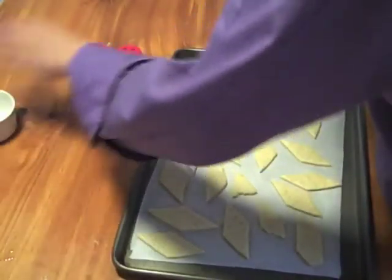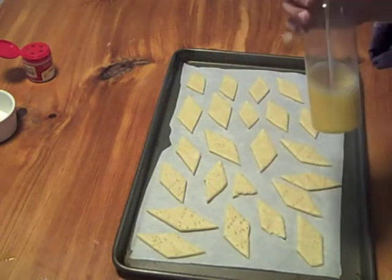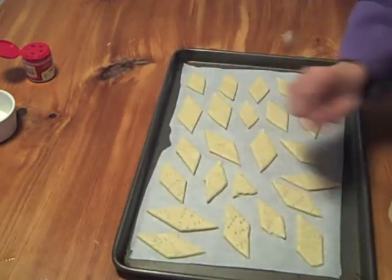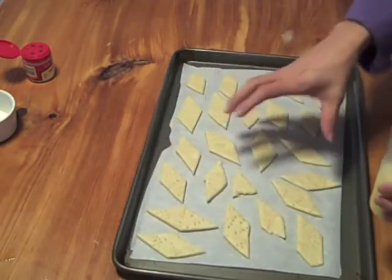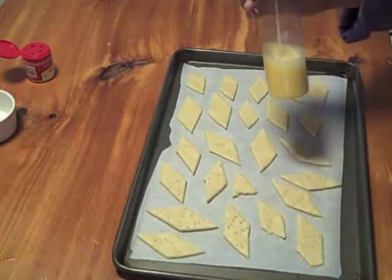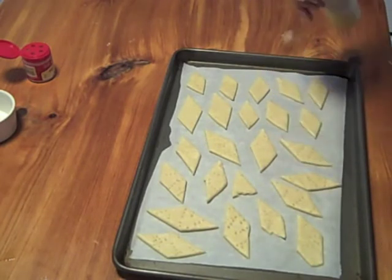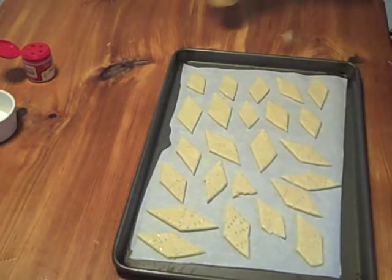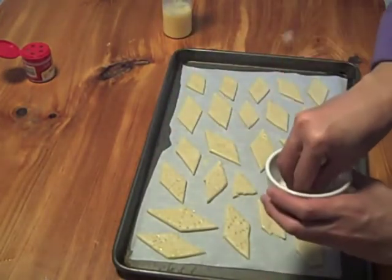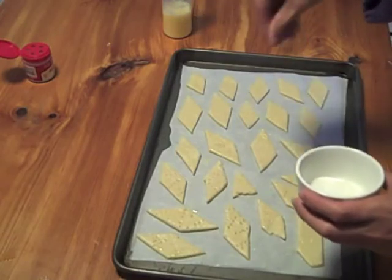First, egg wash your crackers. I'm going to use a spray bottle — just a regular one from the travel section of a supermarket. The spray bottle works better than a pastry brush because you're not brushing each one individually, and it helps prevent pools of egg wash on your sheet that form a weird crispy residue after baking. It makes things faster, especially if you're doubling or tripling the recipe. The egg wash gives them flavor and a nice shine, helps them brown, and allows the spices and herbs to stick to the cracker dough.